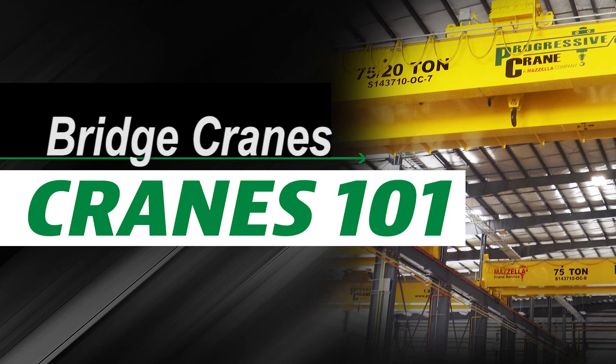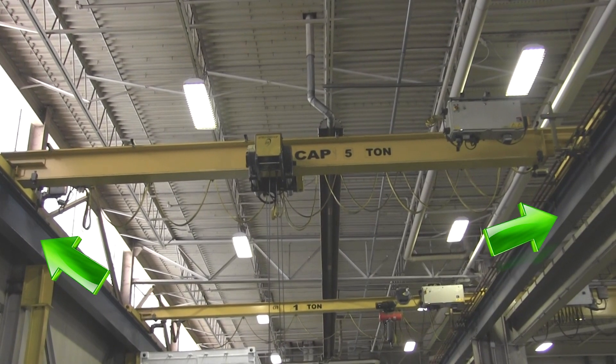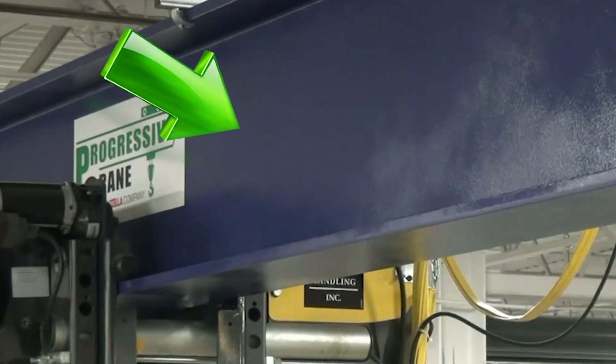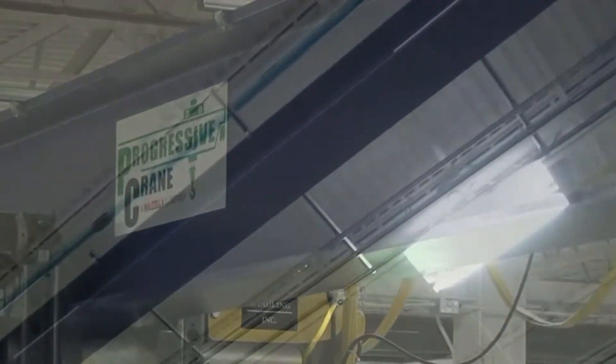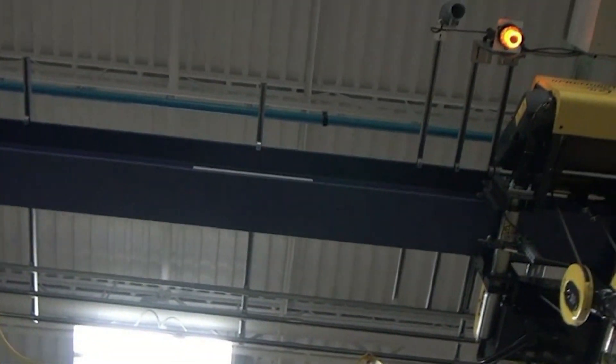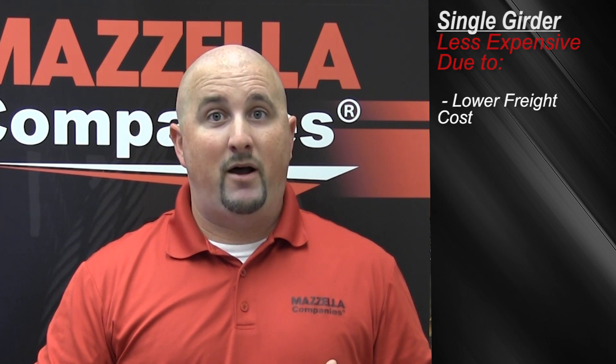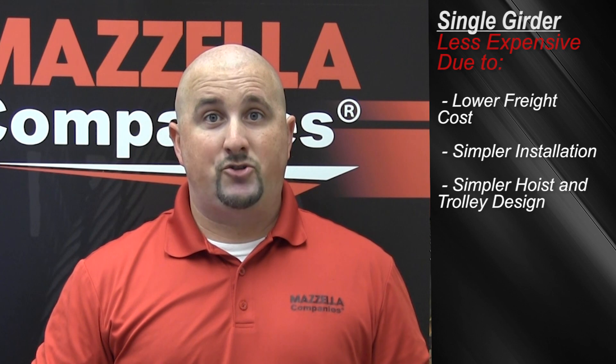I'm going to break down the different types of overhead cranes, and I'm going to start with the most complex one: the bridge crane. A bridge crane system includes two overhead runways and the bridge that rides on it. It also includes the hoist and trolley that ride side to side, and it can be in a single or double girder configuration. A single girder crane consists of a single beam that rides above or below the end trucks based on whether it's a top-running or under-running configuration. Typically, this type of crane is less expensive due to freight costs for inbound freight, simpler installation, and a simpler hoist trolley design.